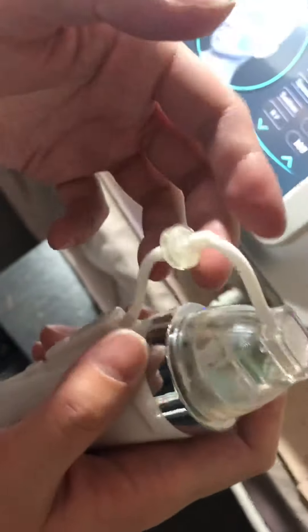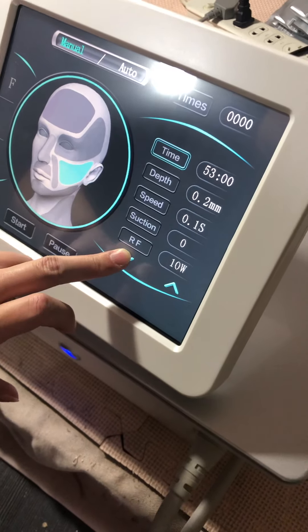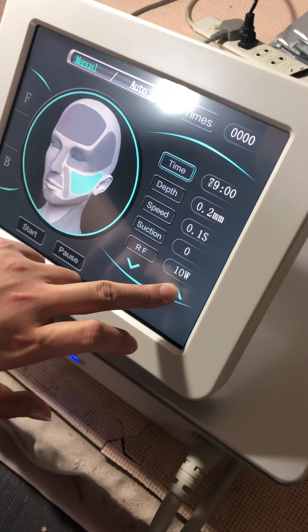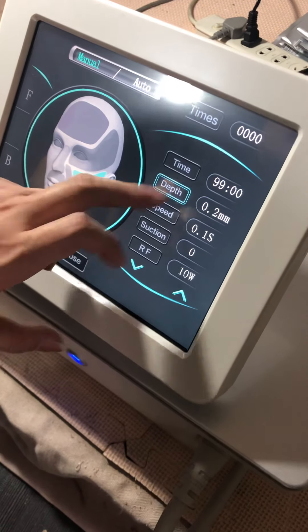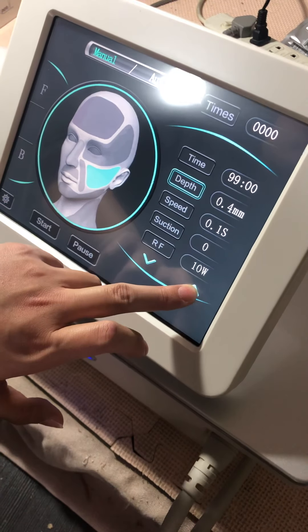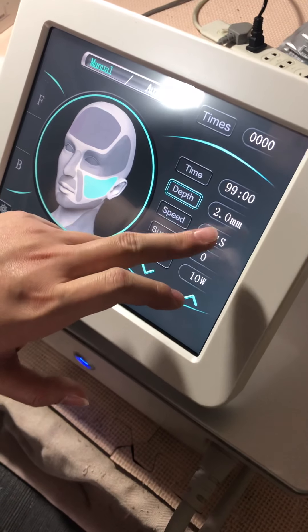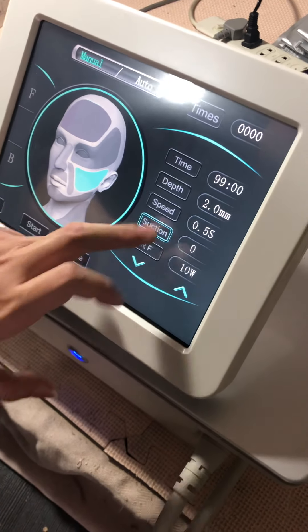This connector is responsible for the suction. The timer goes from a minimum of 1 minute to a maximum of 99 minutes. The depth goes from 0.2 to 2.0.